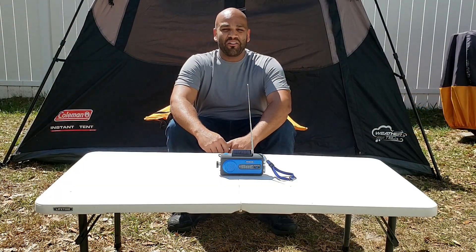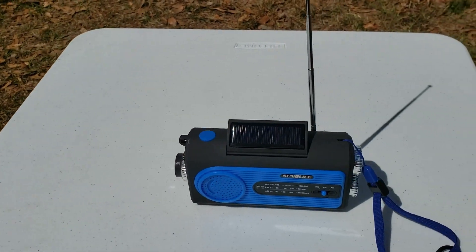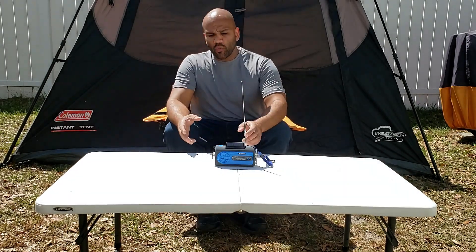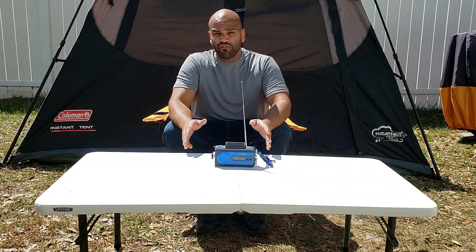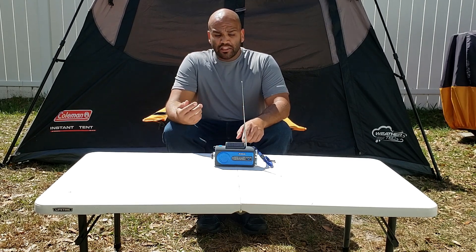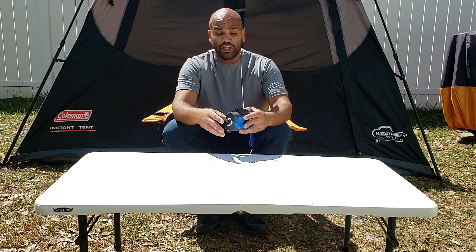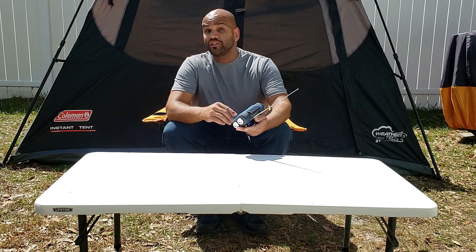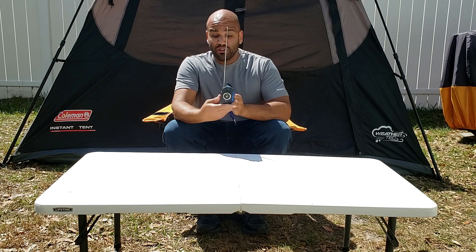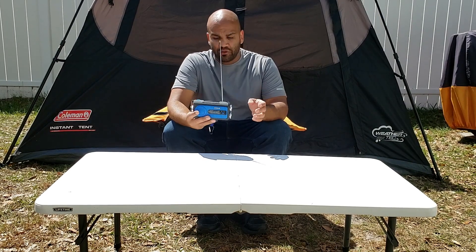Hello everybody and welcome, my name is Eric and today I'm going to be reviewing the weather radio from Sun Life. Even though the title says it's a weather radio for emergencies, it actually has quite a lot of features: a 2000 milliamp ion battery, a slot for AAA batteries as a backup, a crank to recharge it, solar charging, weather bands for the US, FM and AM radio, a flash on the front, and a reading ambient light on the side. This thing, although small, is packed with features.